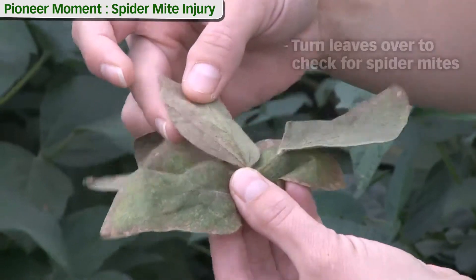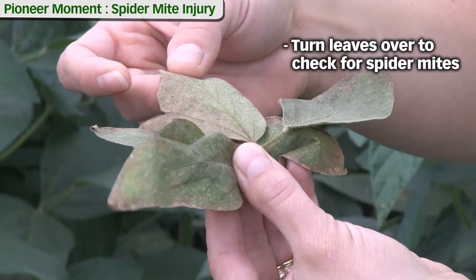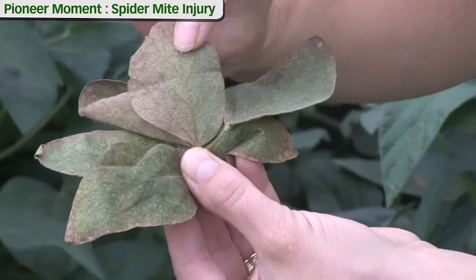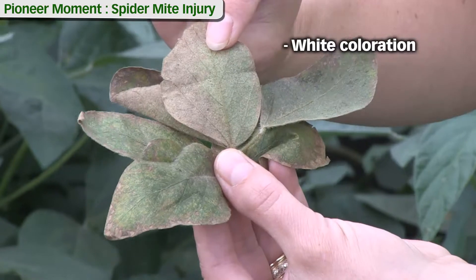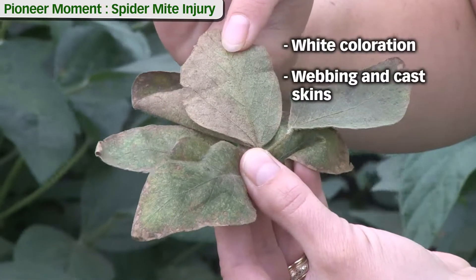One thing you can do is flip those leaves over and look at the underside for the presence of spider mites and or the evidence that they've been there. We can see some white kind of coloration on the leaf underside.